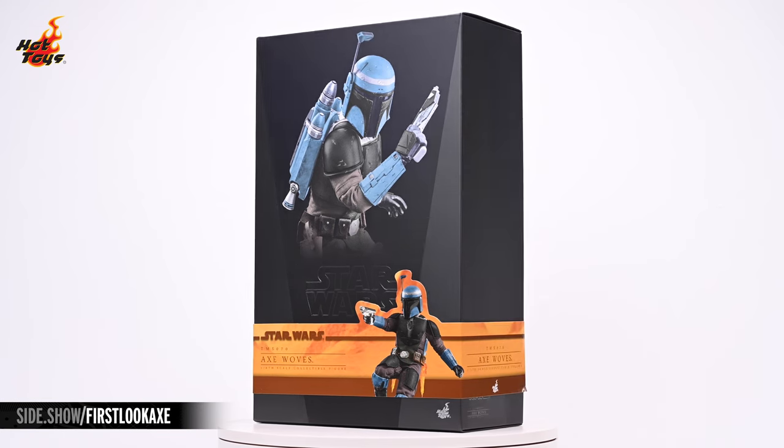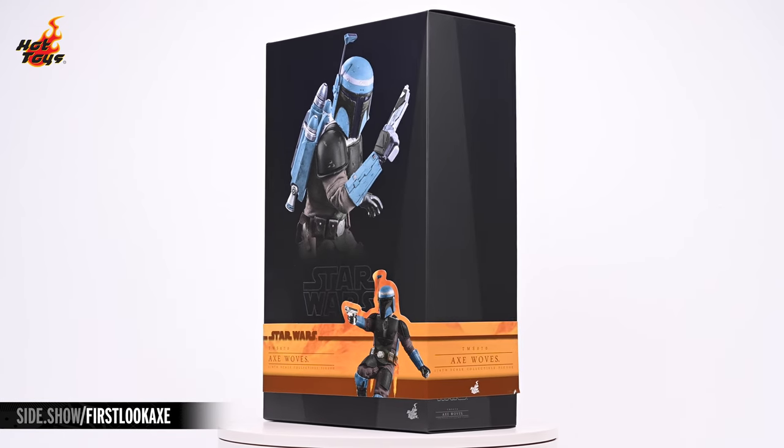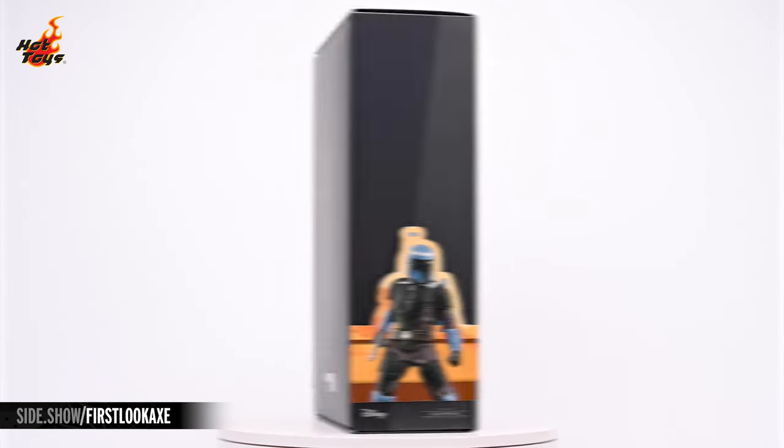As usual, the cigar band sports two more images of Axe Woves — one in a flight pose and the other in a ready stance.